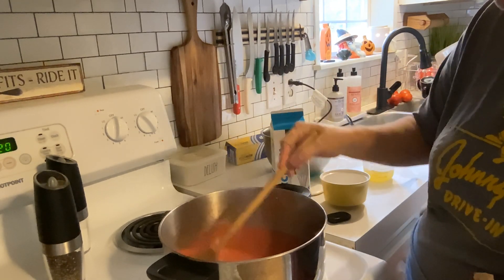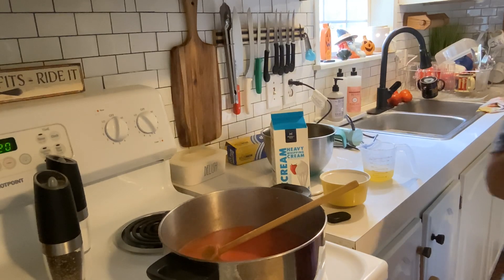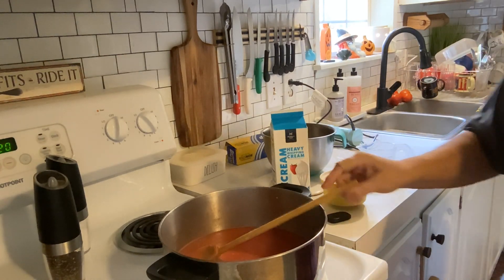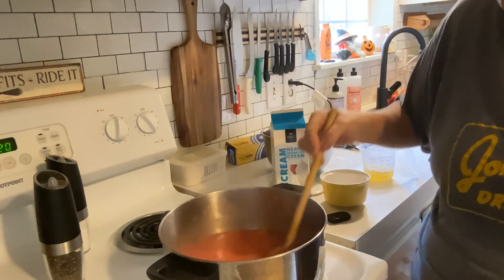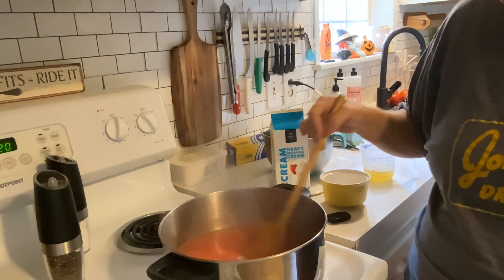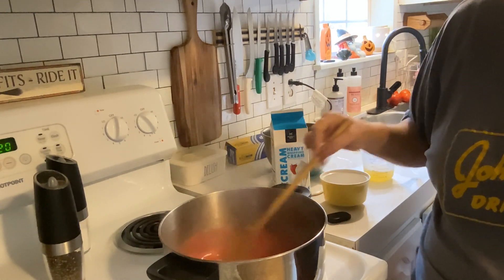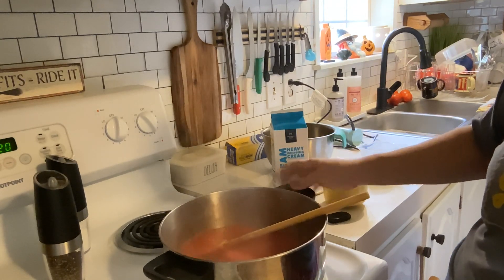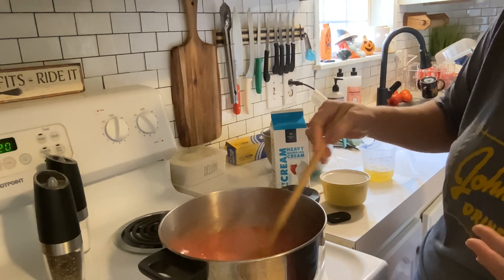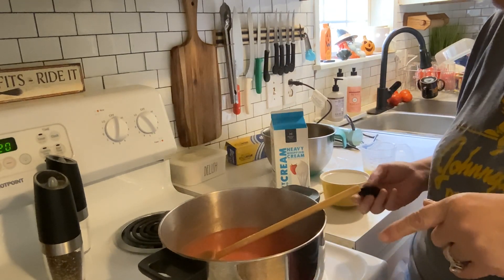We're going to give that a few minutes to cook together. I'm going to add a little bit more of the basil. Master woke up and found out I was making tomato soup — she was super excited. She says she's going to make some jalapeño cream cheese grilled cheese sandwiches to go with it. That should be interesting. I'll show you that recipe later. If she's home — she's getting ready to leave, so she may not be here when we eat the soup.